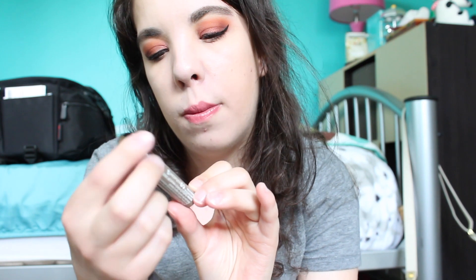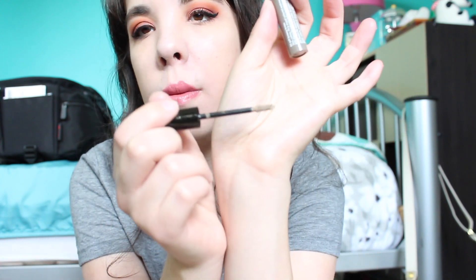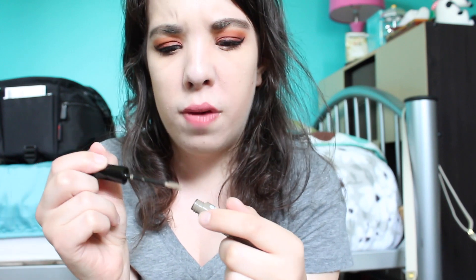I also picked up the Essence Make Me Brow in shade number three, Soft Brownie Brows — I haven't even opened it yet. The Benefit Gimme Brow is expensive, I felt like I went through it quickly, and Benefit does test on animals, so I want to make an effort to avoid that where possible. The wand on this is a little bigger but should be fine since I have thick brows. It looks a little light for me but it was only about three dollars, so not too big a loss — we'll see!